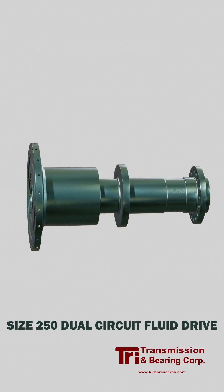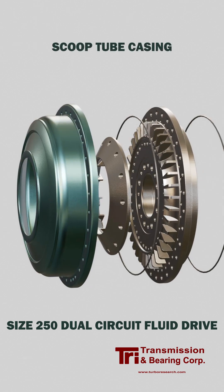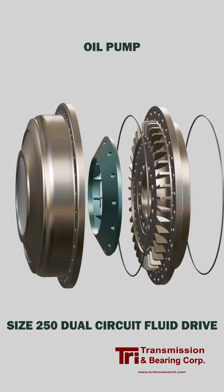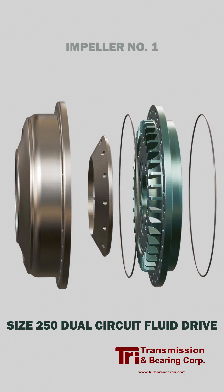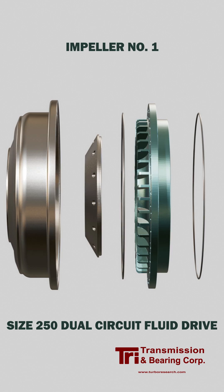This is the input rotating element for a size 250 dual circuit fluid drive. The input shaft is connected to a generator which is driven by a steam turbine. In some cases, there's a disconnect coupling between the generator and the fluid drive.